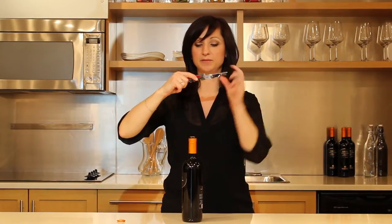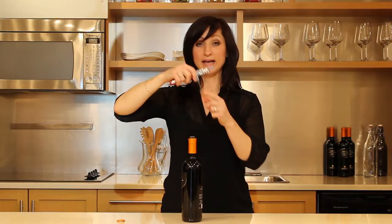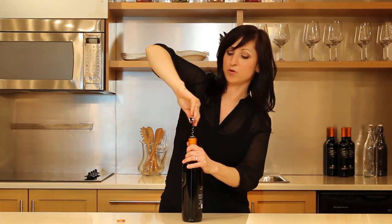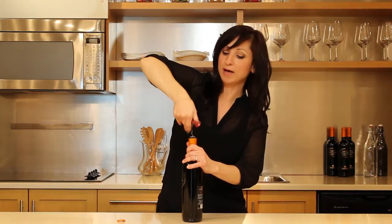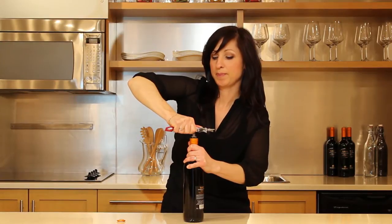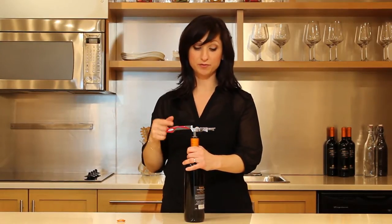Once that's done, lock your levers into position. Bring down the spiral and enter the spiral right in the center of the cork, going around to the lowest position you can go, bringing the corkscrew straight in front of you.